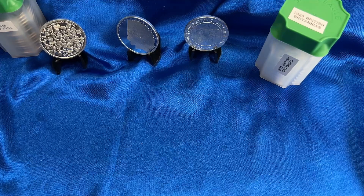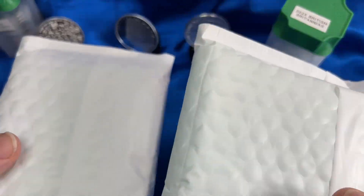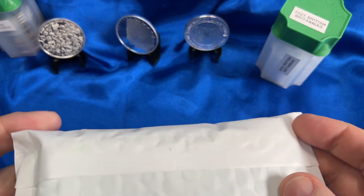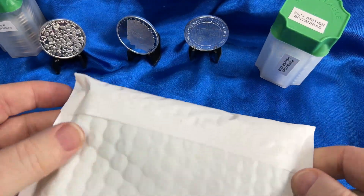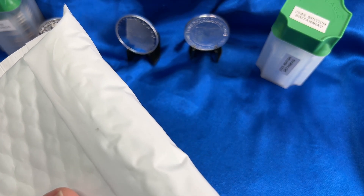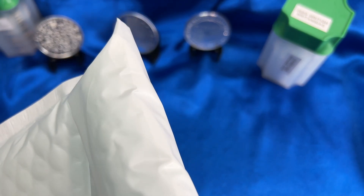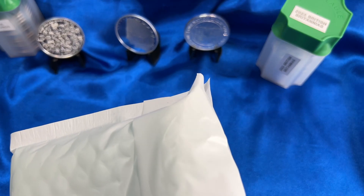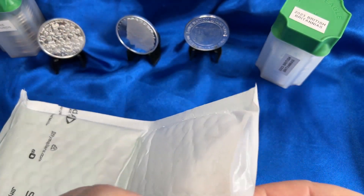Alright, we've got these two packages. This one is heavier — I think it's actually the silver, believe it or not. My gold purchases aren't that huge. So let me go ahead and open this one up. Let's see what we got here in the first package.